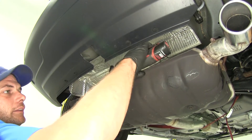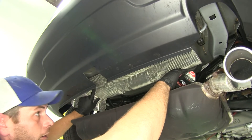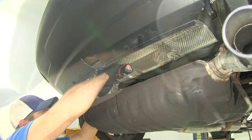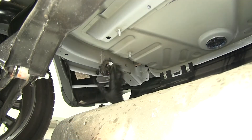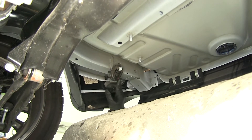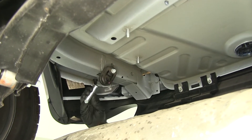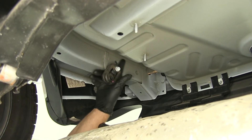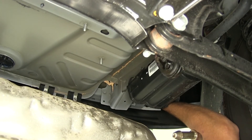Grab a ratchet and a 10 millimeter socket to remove the four nuts holding the heat shield in place — there's one, two, three, and then right up here is the fourth. Now in each of our frame rails — this is our passenger side — just inside the frame rail runs along where that exhaust hanger was separated. Right behind that you can see two holes that come through our frame. We're going to take one of our bolts and place it through each of those holes, then press it back until it's flush. We'll do that for all four attachment points — two on each side in the exact same location.